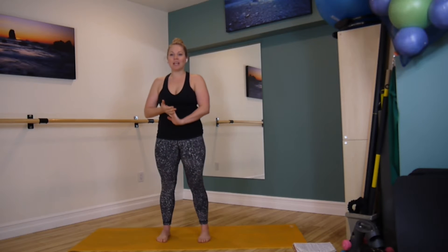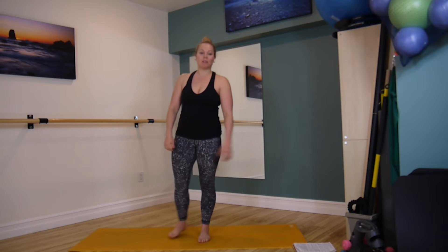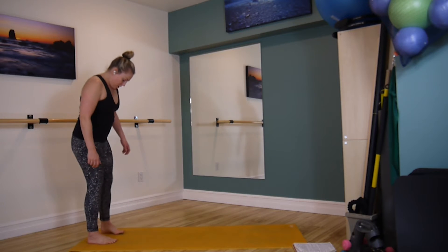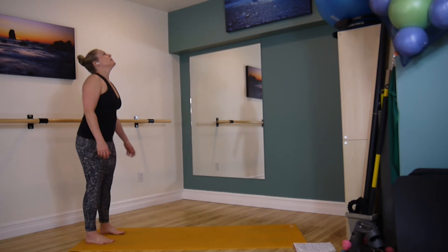Thank you so much for being here this morning. We are going to get started with a little warm up. We're here for some Pilates flow. We're coming to the end of our mat to start today. So let's just settle in at one end of your mat.